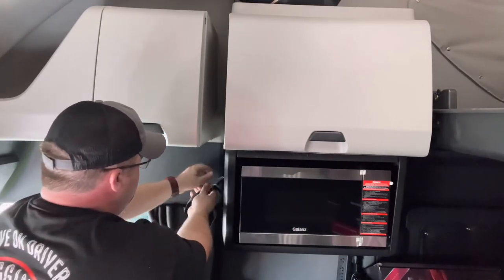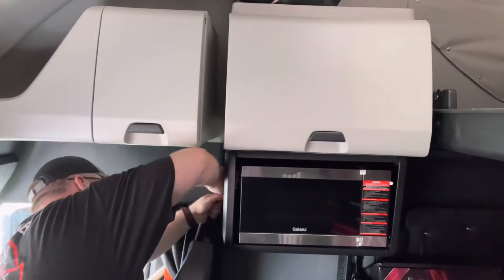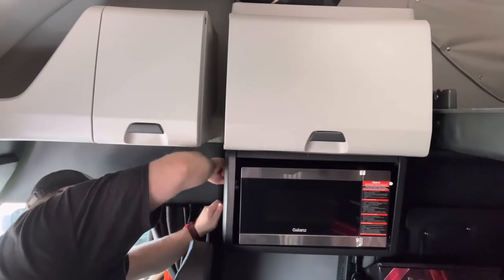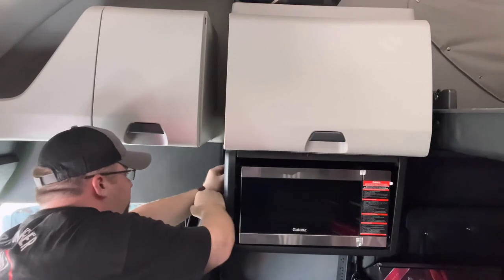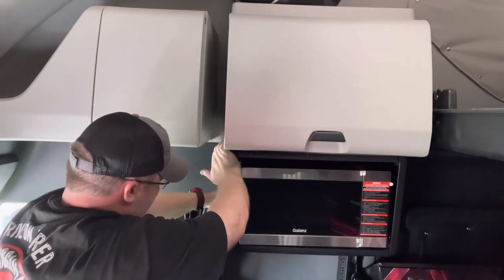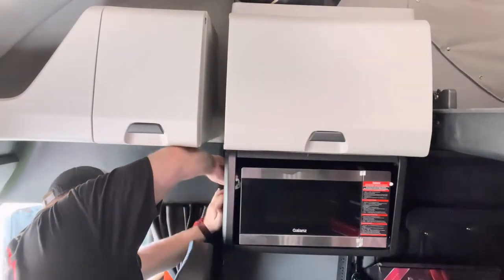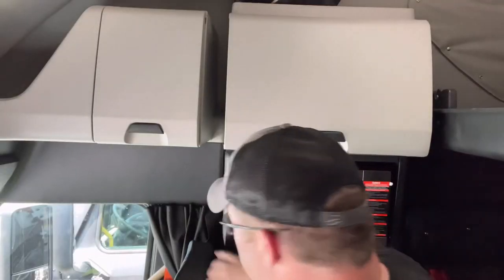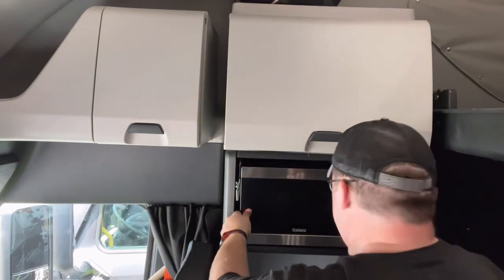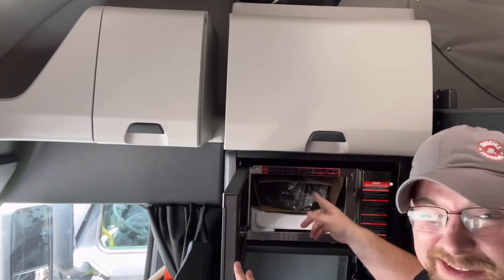Just work it until you get it as tight as you can, take that buckle and flip it. Once you get that buckle tight like I just did, it's in there — it ain't going anywhere. I've got clearance here and it's not going anywhere.